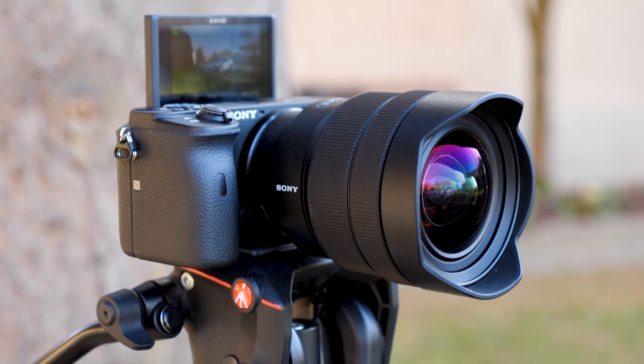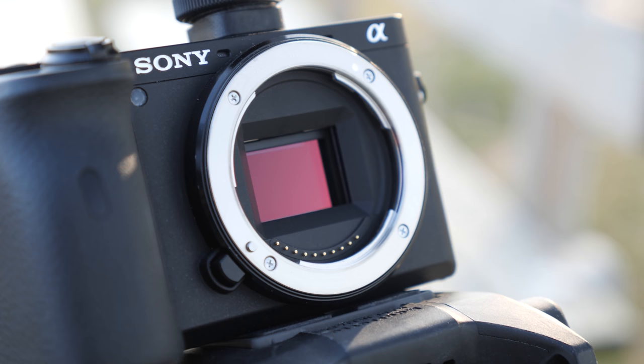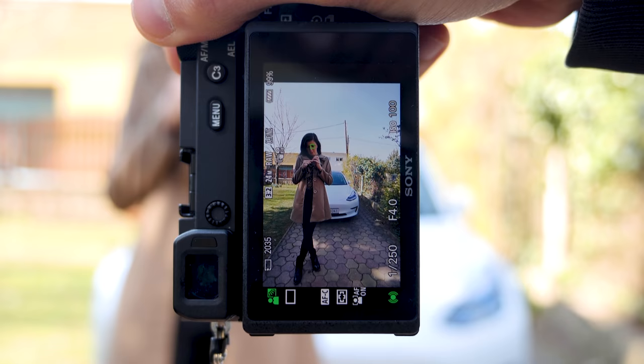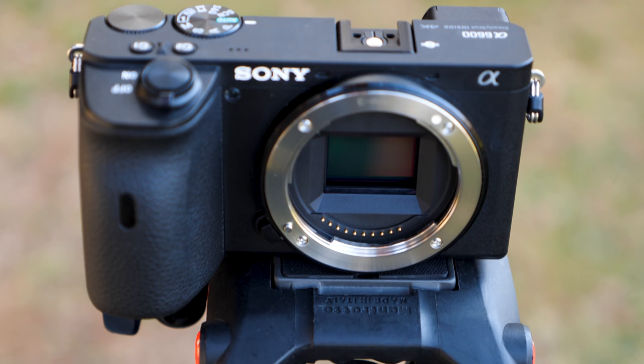The Sony a6600 is Sony's latest and greatest offering in its popular a6000 series APS-C mirrorless cameras. Its 24.2 megapixel sensor is the same as in previous generations like the a6500, but Sony has implemented the image processor from the Sony a9 and it comes with advanced eye autofocus and subject tracking capabilities. Other new high-end features include a weather sealed magnesium alloy body with in-body sensor shift image stabilization and a high capacity battery.